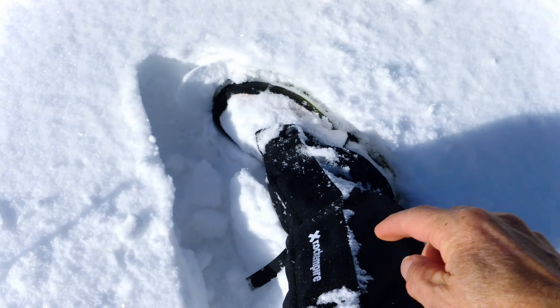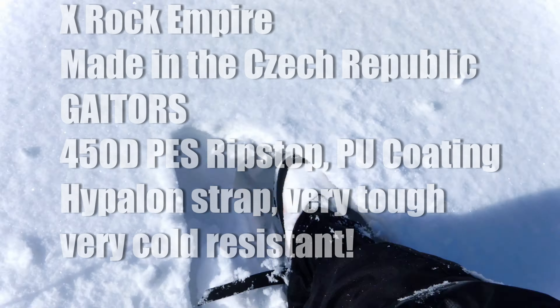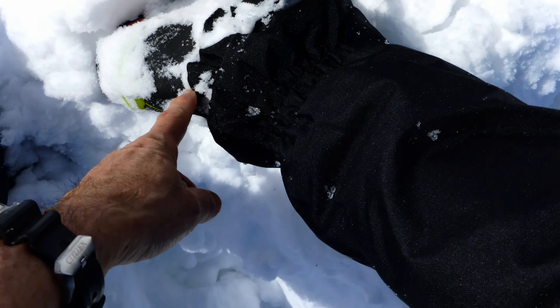Got the X-Rock Empire snow gaiters out today on the Boreal Brentes, and they're pretty good. They fit the boots really well. They've got to come down over the heel here — no snow in the boots.